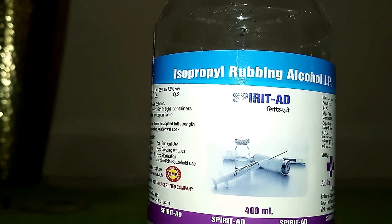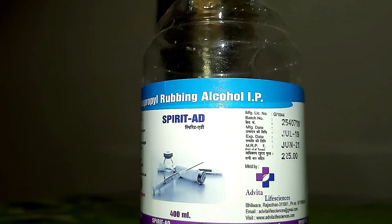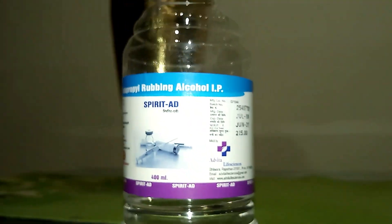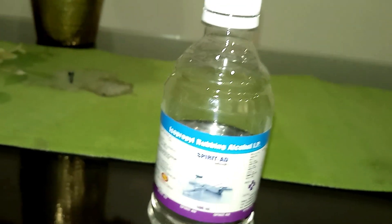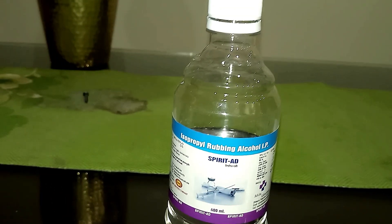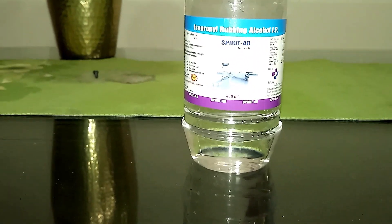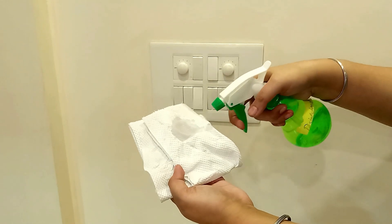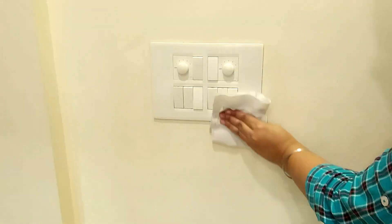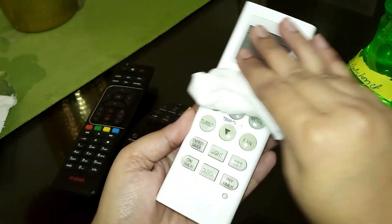Where and when do you use this? Avoid using it near heating elements — do not use it near gas stoves, inside ovens, or microwaves due to its flammability. Rubbing alcohol is a great solvent — it dissolves dirt and oil, and the best thing is it dries out instantly. You can disinfect switchboards, door handles, remotes, fridge handles, fridge racks, and microwave handles — basically all points of contact.